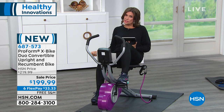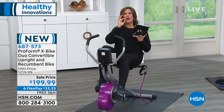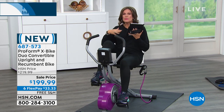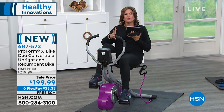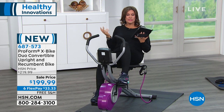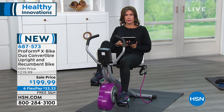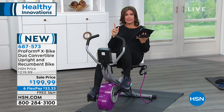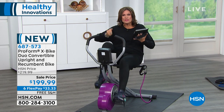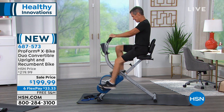It speaks to the quality — just smooth, you glide with this entire motion. You're going to have a chance to work out anytime you want because everybody's on different schedules. I got up at 3 a.m. for work. If I wanted to work out without bothering anybody, I could just get my workout in, maybe jump on it for 5 or 10 minutes, get the blood pumping. It's quiet, so anywhere you want to do this, it's going to work for you. You get the upright bike, the recumbent bike, and the bands are included as well, along with a 5-year warranty.